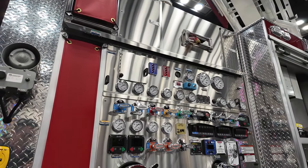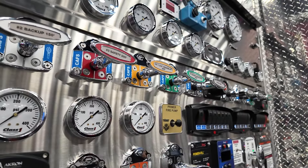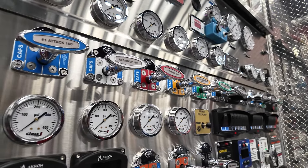The pump is equipped with a 1,750 GPM pump — that's a waterless pump — along with the CAF system, giving us 200 CFMs at 150 PSI.